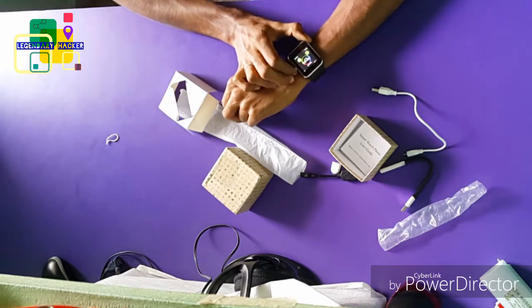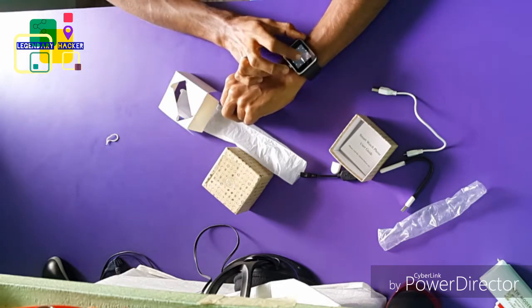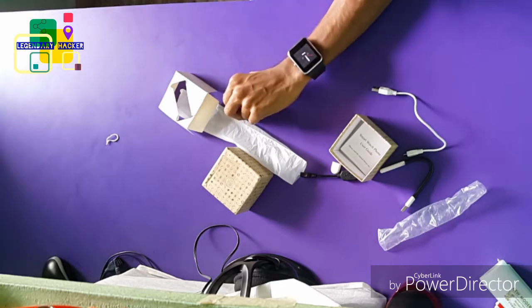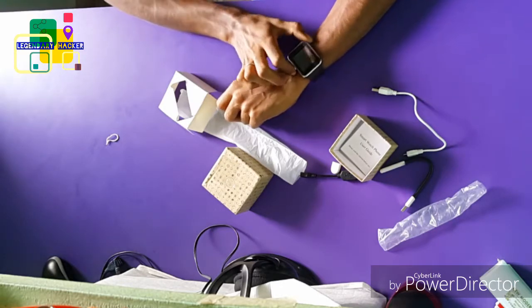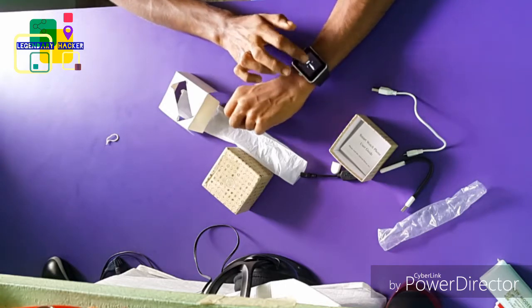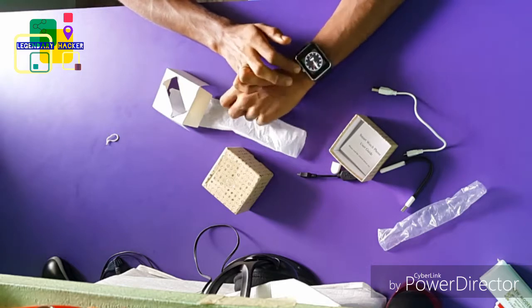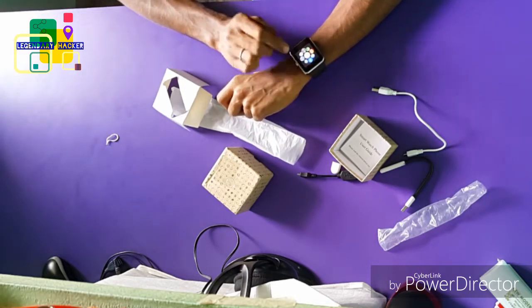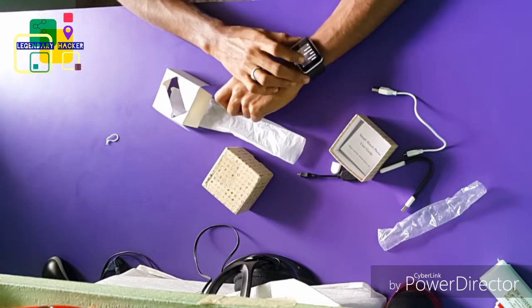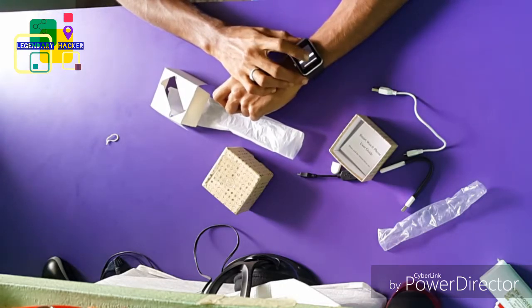I'm going to check the time now — the time isn't set perfectly yet. I will show you some features of the watch. You can change the custom watch face, I love this. And here we have some settings — phone country, phone lock, and I can use the glass.